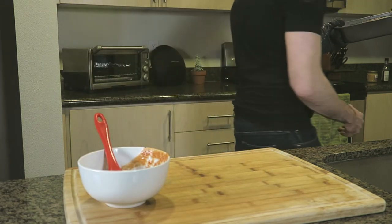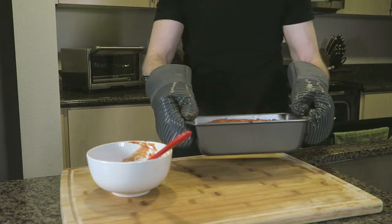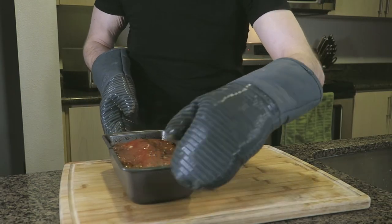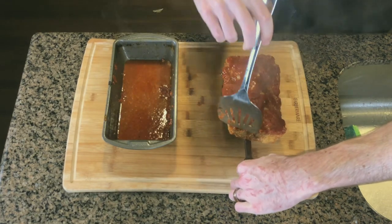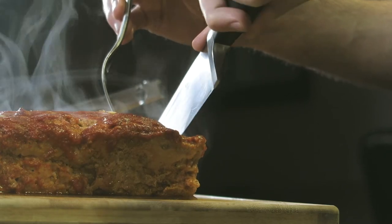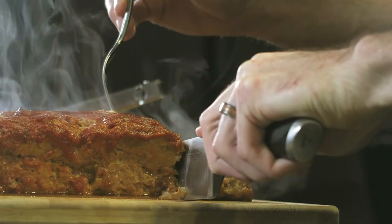For the last two to three minutes, we're going to put our oven in the broil setting. This will really lock in the flavor and crust from our glaze. Remove the pan from the oven to let rest, then slice, serve, and enjoy. This meatloaf really is one of the best I've ever tasted.